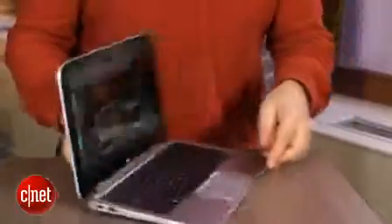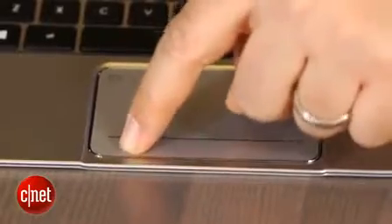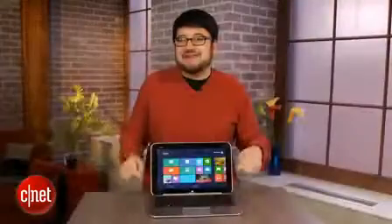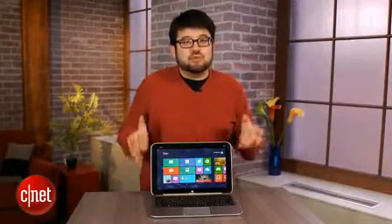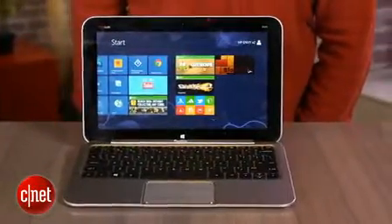The trackpad is fine and the keyboard feels comfortable. Consider that you could get a super-budget laptop and a cheap tablet — maybe a $200 Android tablet or even an iPad mini at $350 — and come to about the same price as the HP Envy X2. That's kind of the conundrum here: is it really worth combining all of that and paying roughly the same thing while hobbling your performance a little bit?